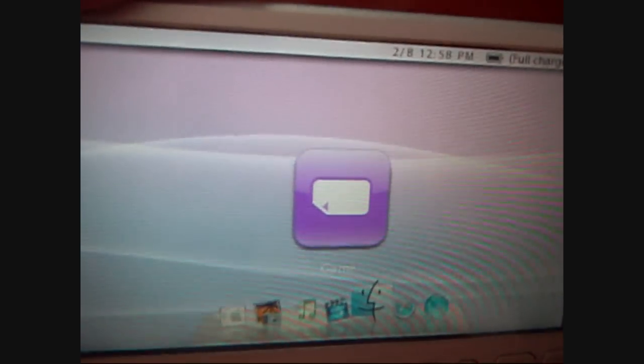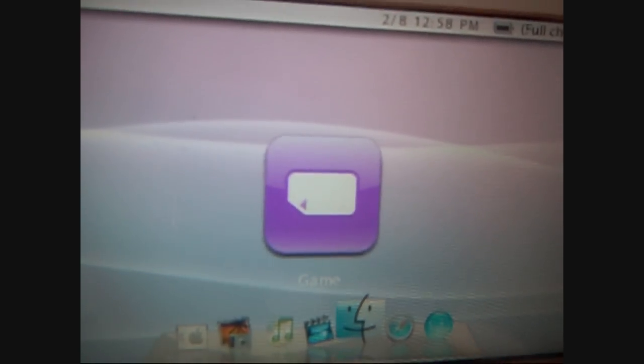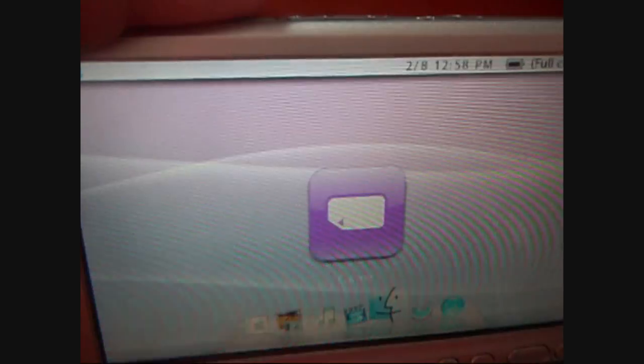So this is my PSP 3000, obviously it's on 5.03 GEN right now — you can tell by the theme that it's in GEN. I'm going to go ahead and pull the battery because it's in GEN C, and in GEN C you can't cold reboot.